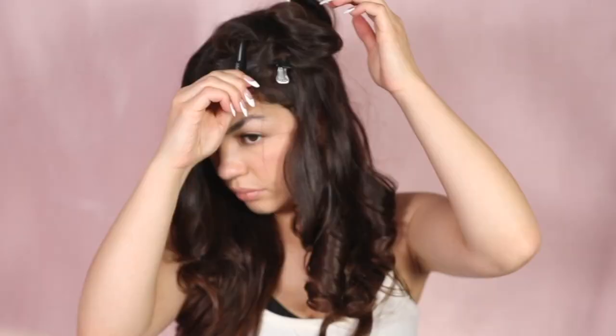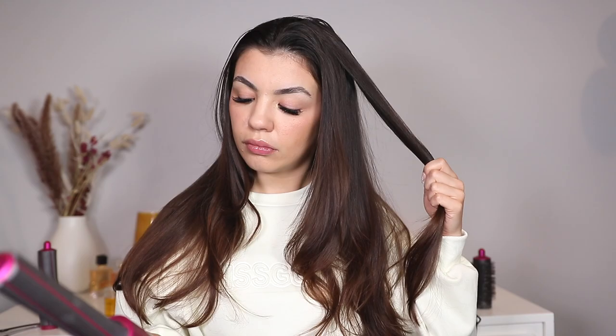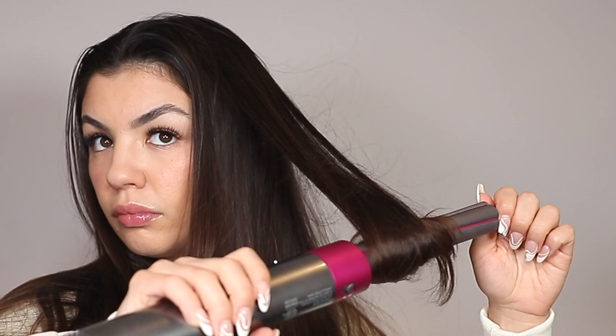One important thing to mention: it's really important when using the Airwrap to make sure your hair is sectioned off. With the curling barrel especially, you want to make sure every single piece of hair you are not curling is clipped away — because the Coanda effect can cause the Airwrap to pick up more hair than it needs to. When I take out the pin curls, I sometimes use the Kerastase Elixir: for a sleek look I use it; if I want more volume, I skip it or use the Inkey List volumizing serum.